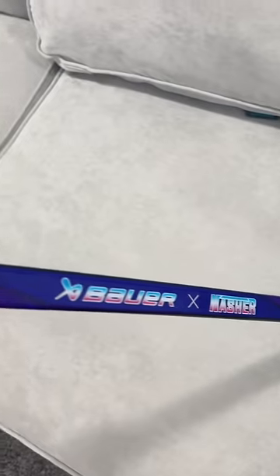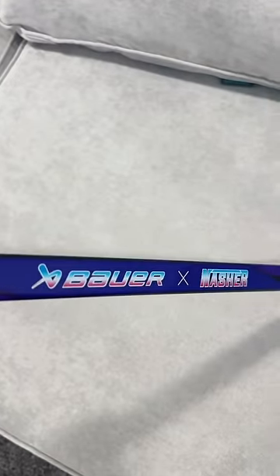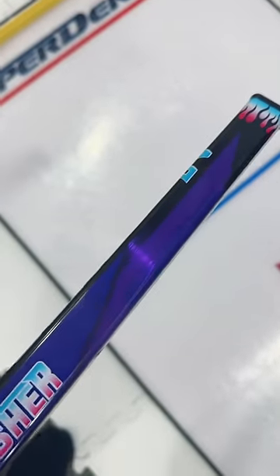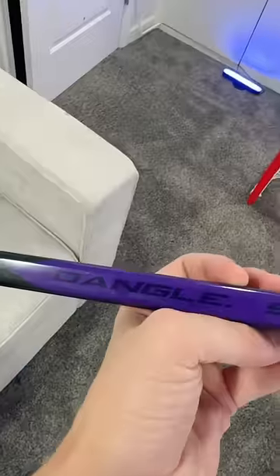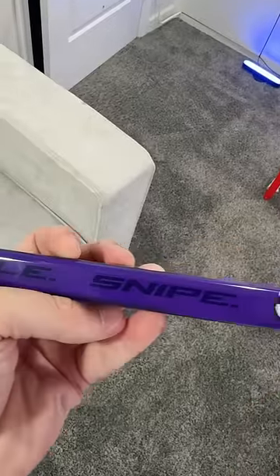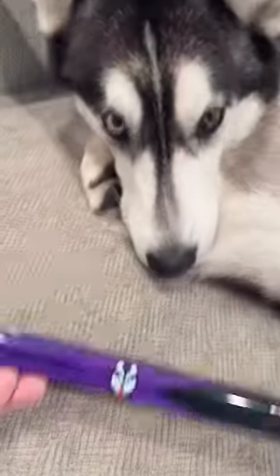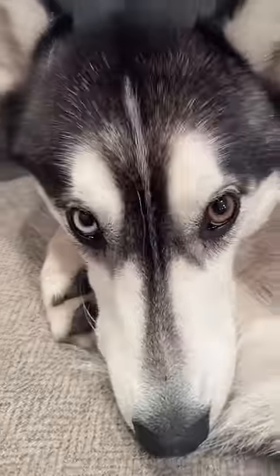Look at these graphics. We have Bauer X Nasher in the pink and blue for the Columbus Heat. At the top, we have the flames, the N, and the Columbus City Skyline — they're in purple. But my absolute favorite part: dangle, snipe, and my dog Selly has made it onto the stick. Selly, you pumped to be on a hockey stick? Oh, she's fired up.